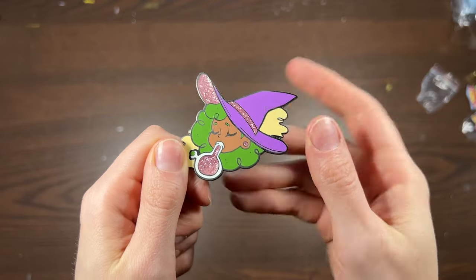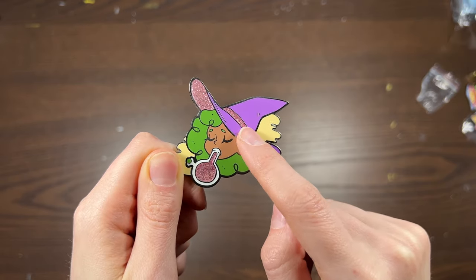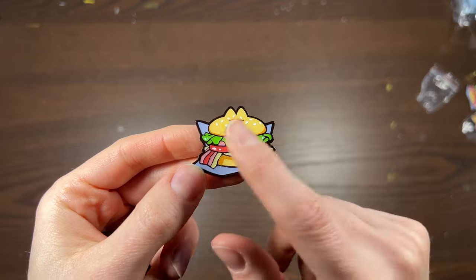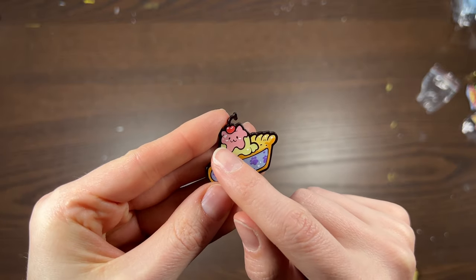Another technique I love is silk screening, or screen printing, on top of your enamel pin. With a traditional enamel pin design, you need to create bordered-off wells in your illustration for each delineation of poured enamel. But with screen printing, you're able to apply lineless areas of color on top of the finished pin, which takes away that limitation completely — great for playing with both lined and lineless styles.